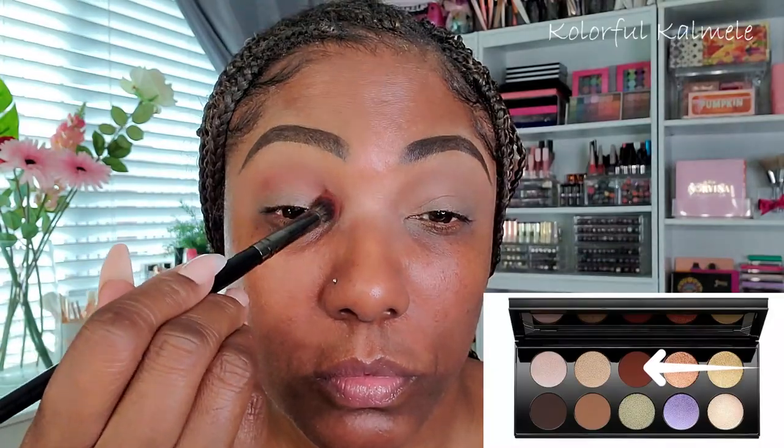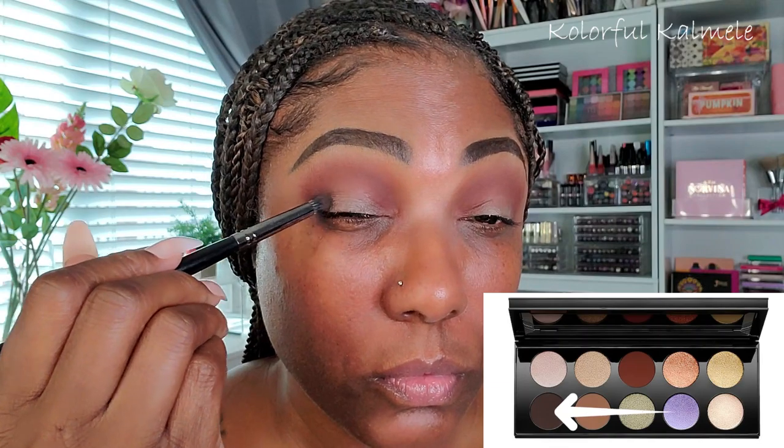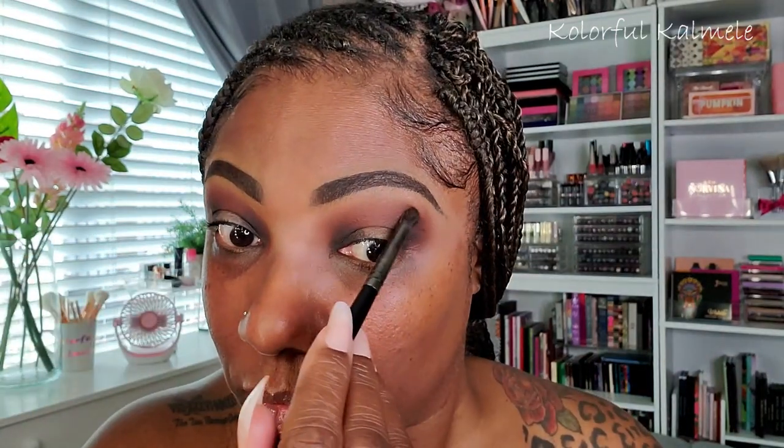Next I'm going into this beautiful red-brown shade called Vermillion Venom — a very pretty shade. I'm using a medium-size blending brush to concentrate that in my crease. Then I'm going into the darkest shade in the palette, which is called Extreme Dusk — a very pretty dark shade, perfect for smoking out looks. I'm concentrating that on the inner and outer corners just to frame up this eye for the halo eye I'm going to create.